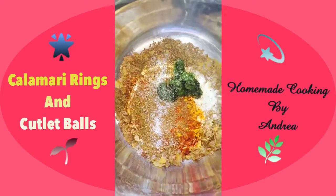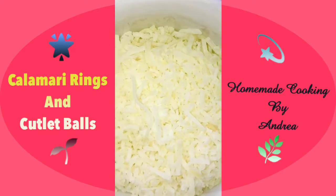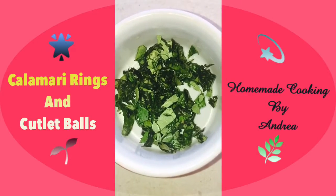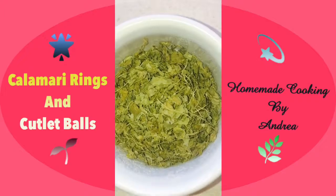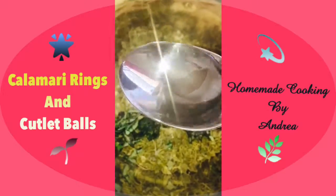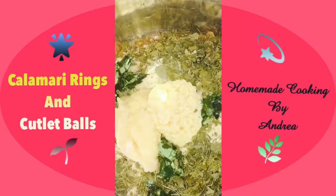I'm adding 1 teaspoon of coriander paste and seasoning with some salt and pepper. Then I'm adding half a cup of shredded coconut, 1 cup of bread crumbs, 1 stem of curry leaves finely chopped — this is optional — and half a cup of fenugreek leaves as well. Then 1 tablespoon vinegar and 1 tablespoon ginger garlic paste.